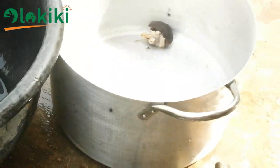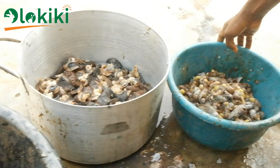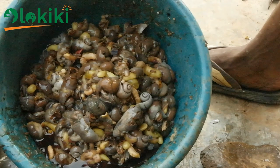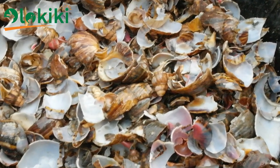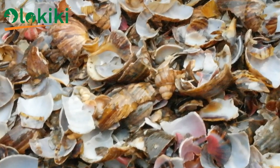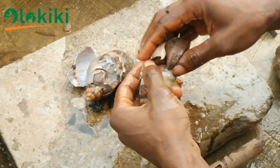The benefit of this process is that it enables you to sort the snails into various products. The first major product is the snail meat, which we consume. The second product is the snail intestine, which is rich in protein and can be used to feed livestock like fish. The third product is the snail shell, which is rich in calcium and can be processed into a calcium source for snails and other livestock feed. A video link on processing snail shell into calcium source will be in the description box below.